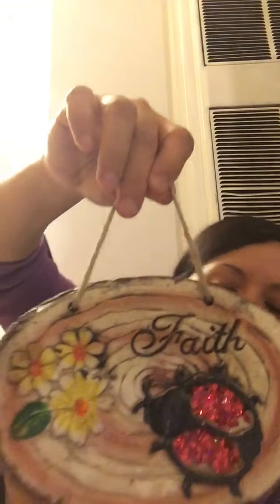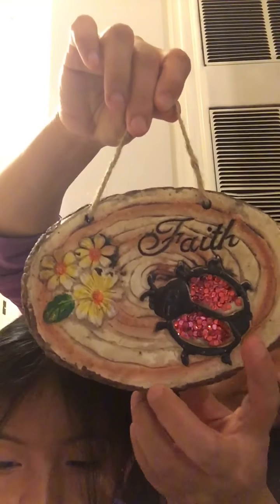And I'm going to put this on the tree — I'm going to hang it. Look how cute it is, this one says 'faith.'